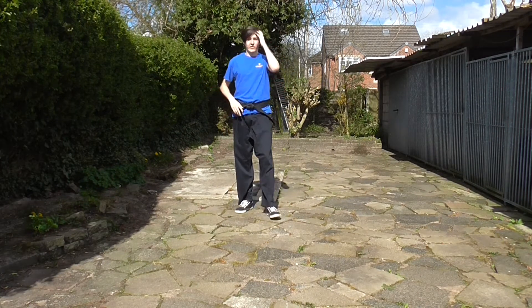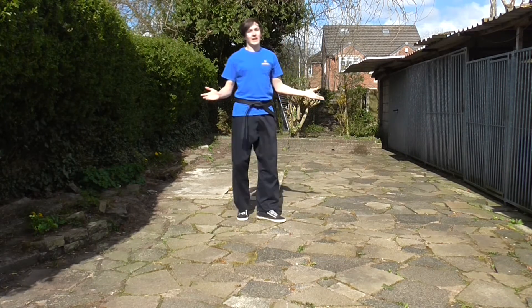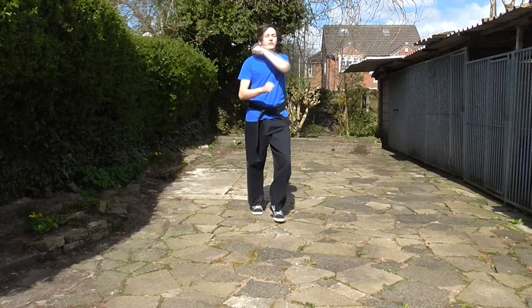Now, a lot of our kicks use rotation on the hips. We've had it on the front snap kick, had it on the turning kick, and we definitely have it on the axe kick as well — it's driving itself downwards. So your hips need to be going in that kind of motion, rather than just swinging your leg.